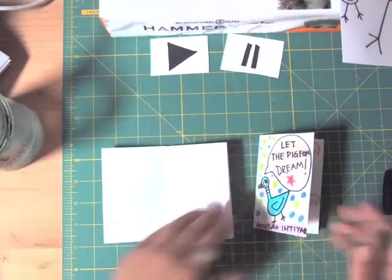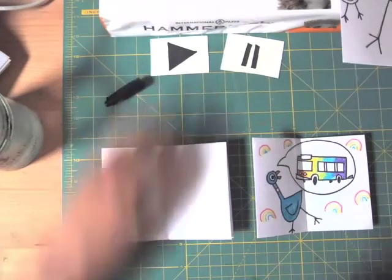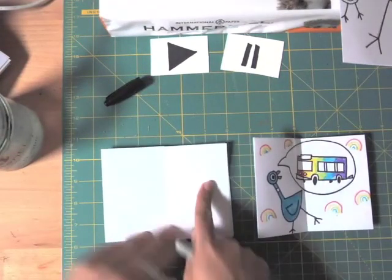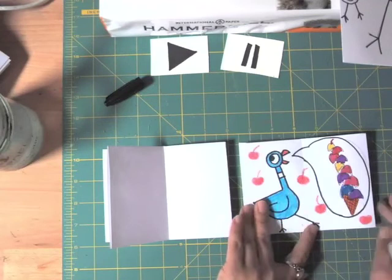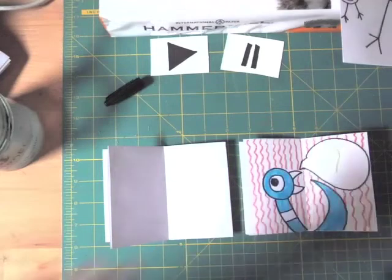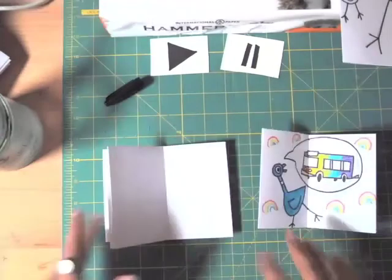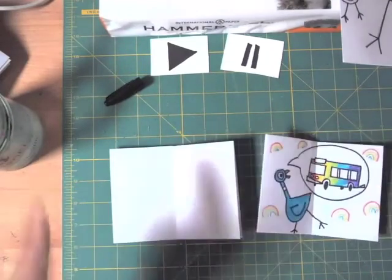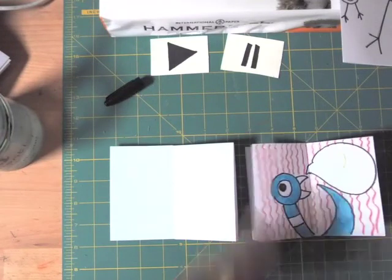Now let's do the inside pages. We're going to draw three things that the pigeon dreams. The first page will be the first thing he dreamed, the second page the second thing, and the third page the third thing. As you see in my example, I drew just the head, neck, and wing — you don't have to see the whole body. You can do the same or draw the whole pigeon on every page. I drew a bus, an ice cream cone, and left the third one empty for your imagination.